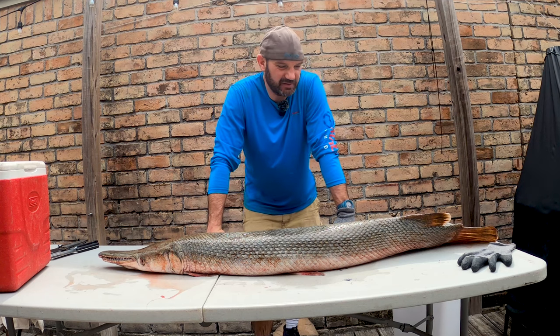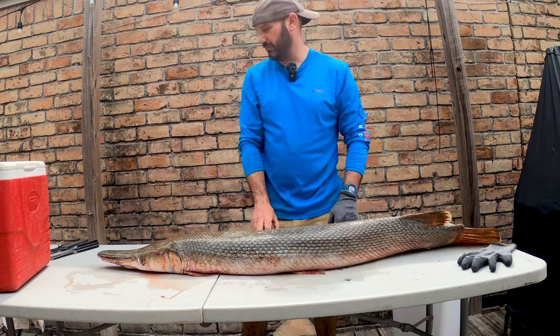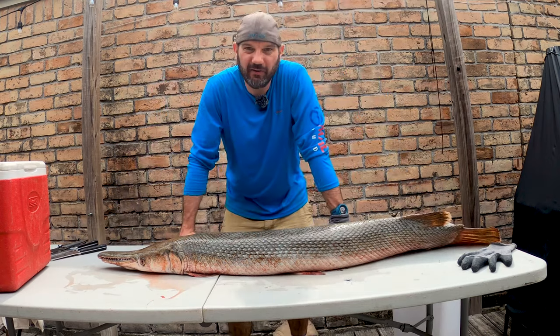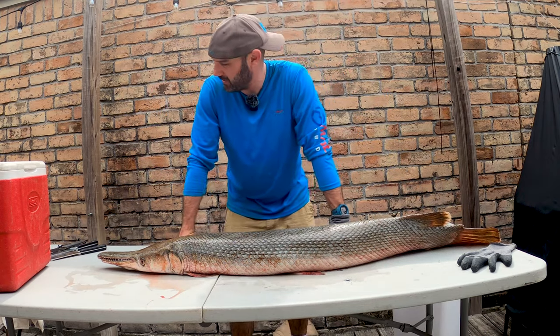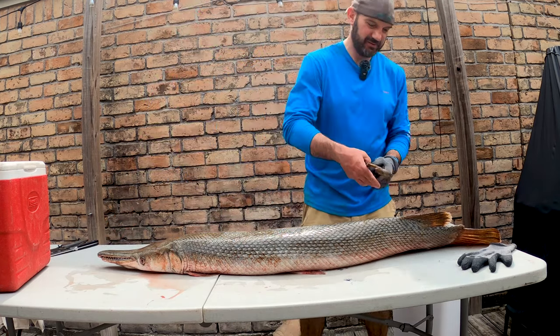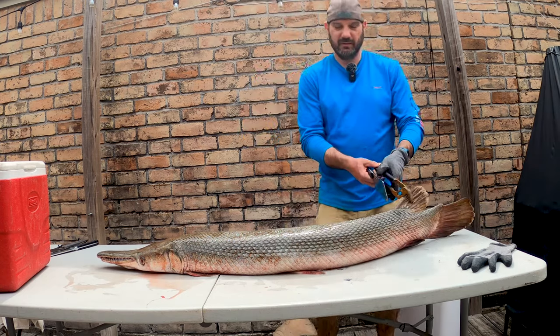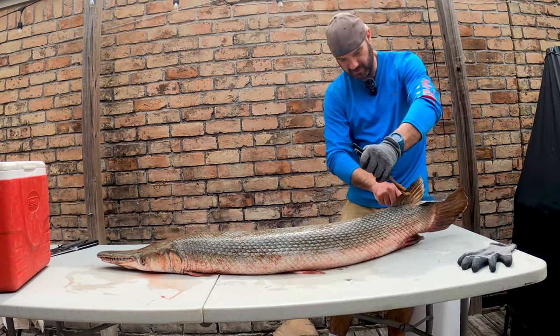Hi y'all, you guys always ask me for a catch and cook of alligator gar, so here we go. We got a nice alligator gar — it's probably just under four feet. This is our very first catch and cook of an alligator gar. Full disclosure: I have never done this. I have seen a ton of videos doing it, so let's see if I can figure out what the hell I'm doing.